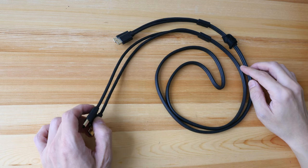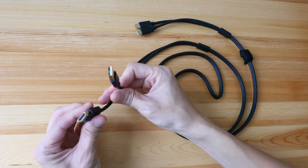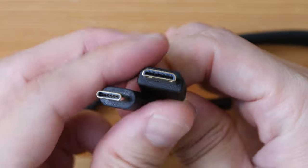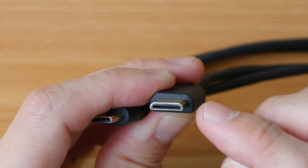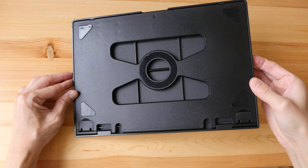This is the only cable included; it's actually two cables fused into one. On one side we have full-size HDMI and USB for data and power. On the other side that goes to the pen display we have what looks like a USB-C connector and a micro HDMI.